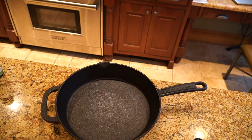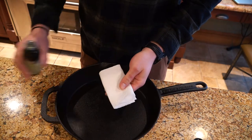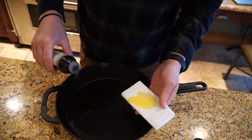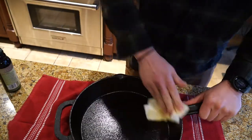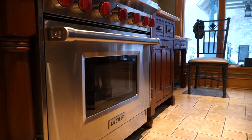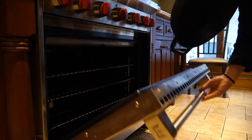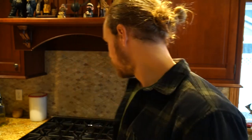After you coat your pan with oil nice and thick and wipe off the excess, pop it in the oven. Give it about 30 to 40 minutes on high heat. The first time it was 500 degrees — that was way too high. I would recommend 350 to 400. We're going to let it chill out in the oven, give it some time, pull it out, and do one more application. Hopefully it doesn't get all smoky like last time, because that wasn't good.